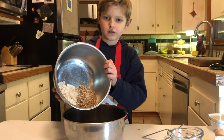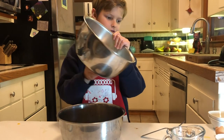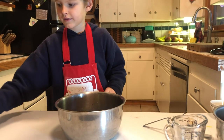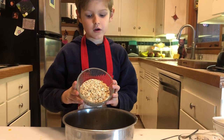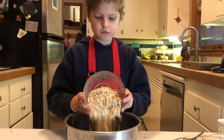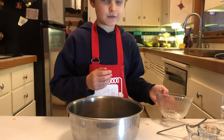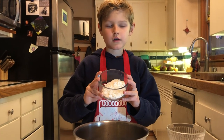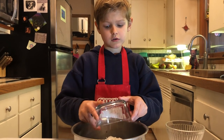Now this is all going to go in here. I'll take one and a half cups of rolled oats — not ground up at all — and pour them in. Then take one half cup of coconut flakes and put them in there.